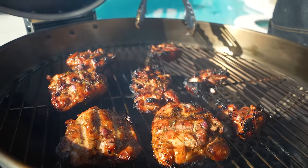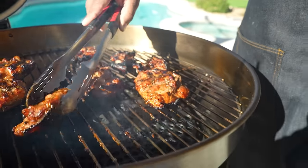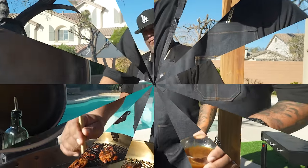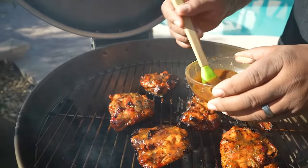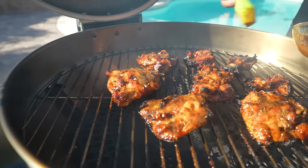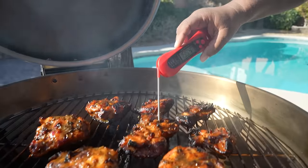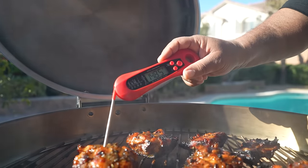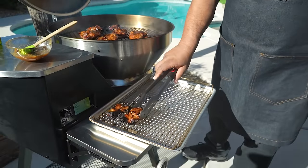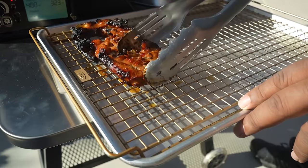Now flip them over — look at that, that's the million dollar look right there. Stay on top of it now because we're coming down to the last bit. Use your probe to gauge where you're at. Brush the tops before flipping to infuse more flavor and let it caramelize. You can hear it drip down along with the fat from the chicken. These right here are coming along just fine — getting close, folks.